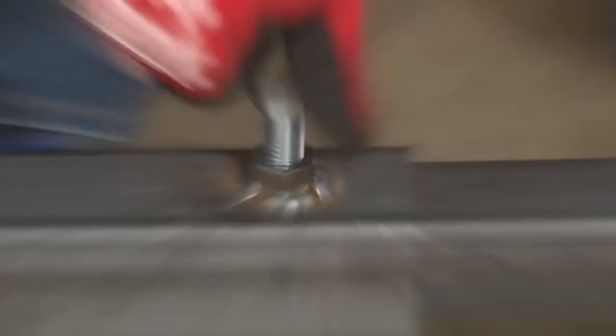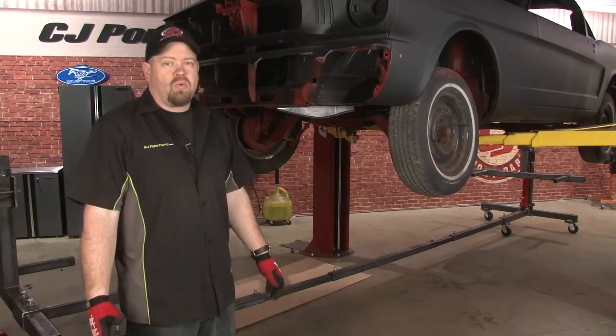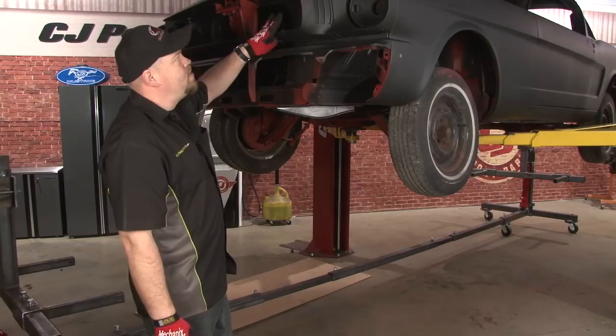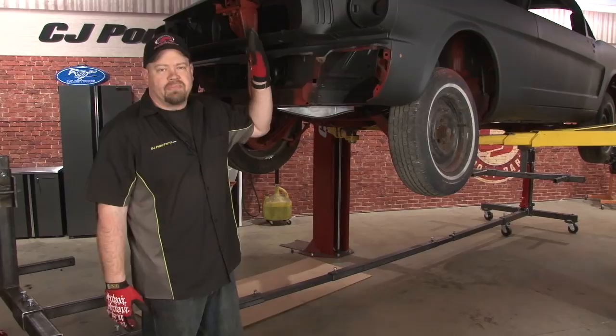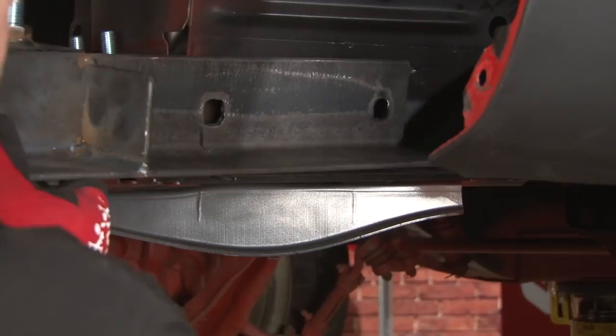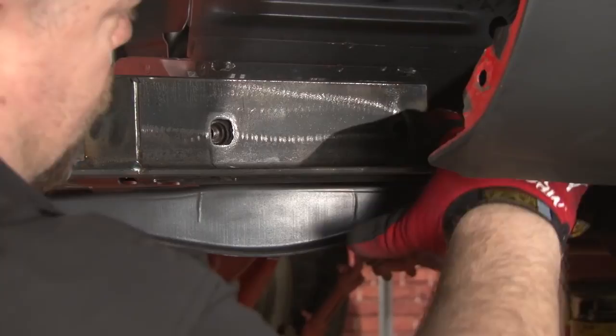Now that we have our rotisserie underneath the car, we're ready to work on the brackets. Your front rotisserie bracket is going to bolt to the two holes on the side of the frame rail where your bumper brackets go. If you have no stone guard, no grill, and no hood, you can simply take the arm of the rotisserie, drill a secondary hole, and bolt it right to it. Since we want to keep our sheet metal in place, we're going to use the bumper brackets. This is the bumper bracket kit that we offer — it comes in plate steel. Line it up resting on the frame rail, and then drill out the two holes so you can use your bumper bracket bolts to hold it in place.